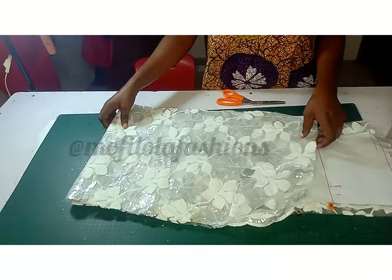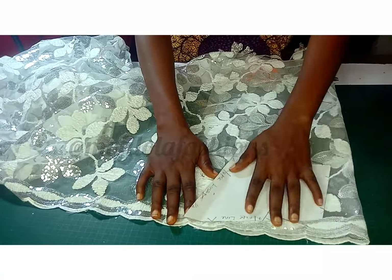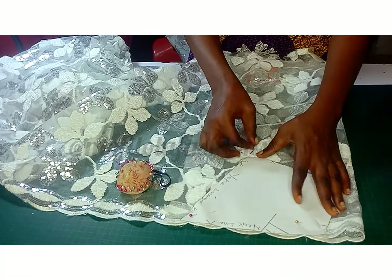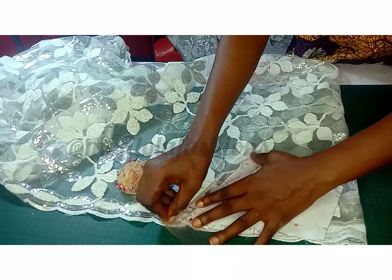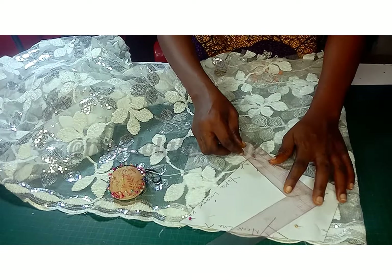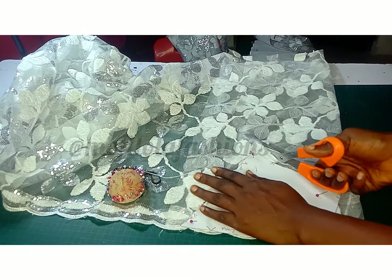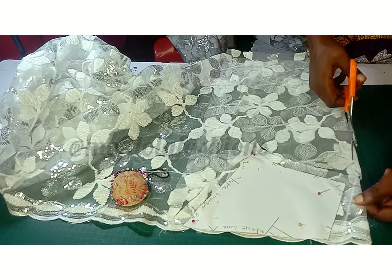Now I'm arranging for the front yoke. As you see me arranging my scallop edge, do the same on your lace. Place your yoke pattern along the scallop edge — there's no need for sewing allowance on that scalloped edge. Ensure it's placed and matched well. Don't forget to add your half-inch sewing allowance to the yoke length so you can join it back to the other part of the dress. Also add sewing allowance for the armhole and the shoulder line.